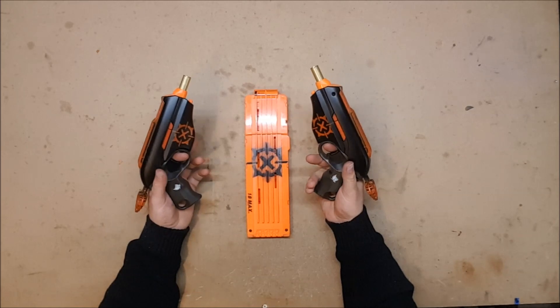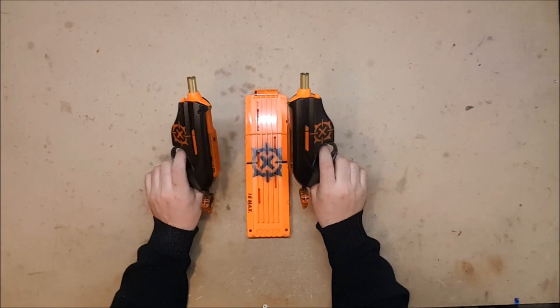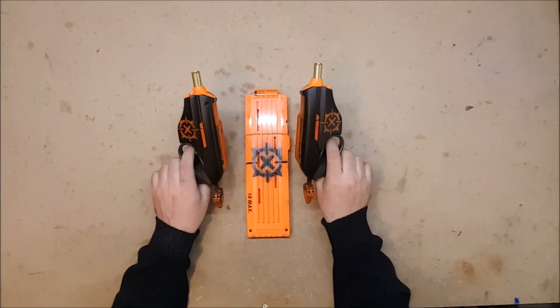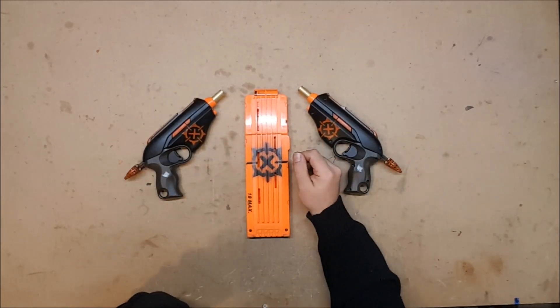The blasters are a pair of pink Crushes that I have painted up in my colors. They have the standard internal modifications: K26, brass barrels, AR removal, and heavier catch springs. They are intended to go on my new war loadout.